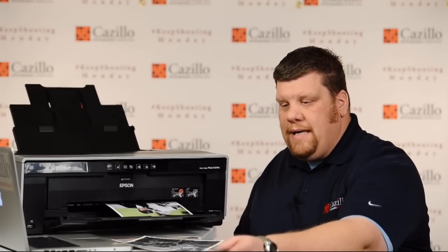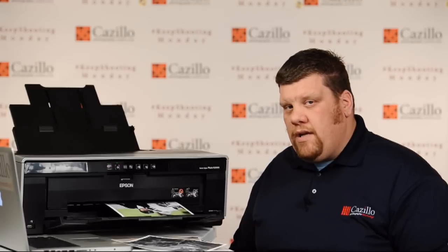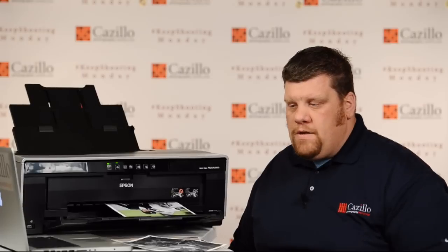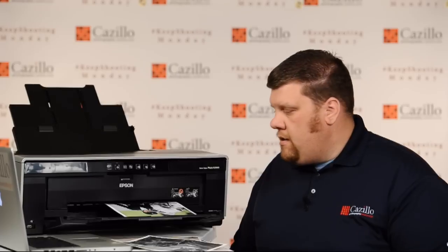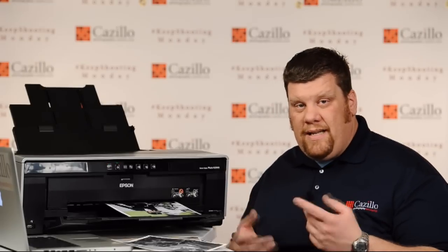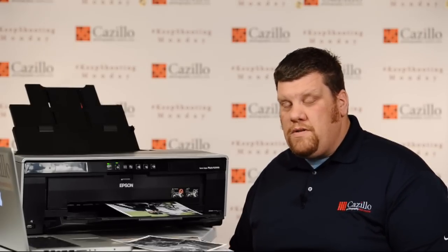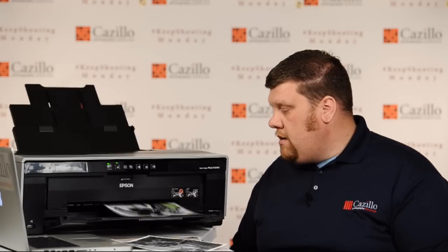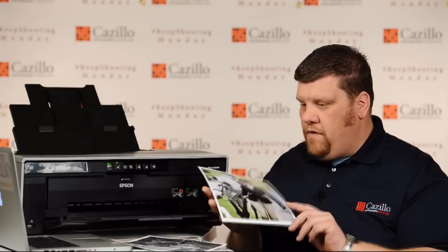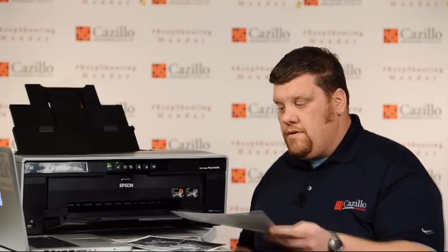I'm printing another portrait here. 8x10s take about 2.5 to 3 minutes. That 13x19 I printed took about 7 to 7.5 minutes since there was so much black and dark color — so much ink it had to lay down. But overall, as you can hear, it's a very quiet machine. Barely even hear it printing. Sometimes when it's adjusting it can be just a little noisy, but overall it's a very quiet, easy-running machine. No problems — and there we go, another really nice 8x10. Color comes out perfect and consistent.